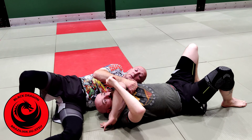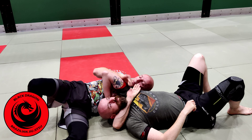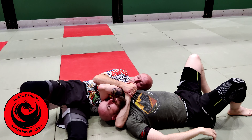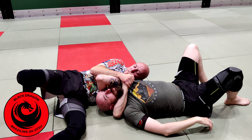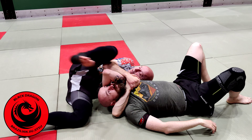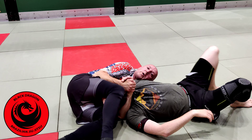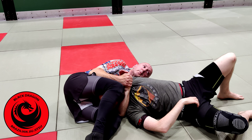Sometimes the opponent defends by bringing that elbow up, so now I just can't make the connection. In that case, I'm not going to use my hands — I'm going to use my legs. I'm just going to hip out and bring my hamstring over the top, then wipe it down.